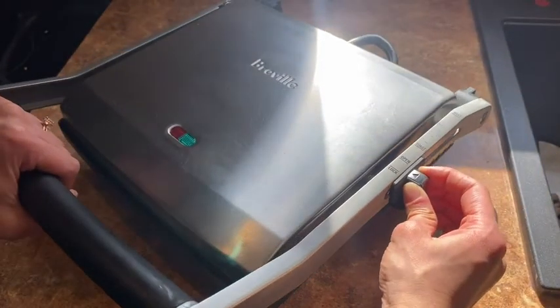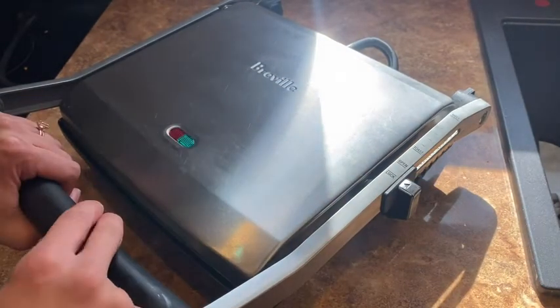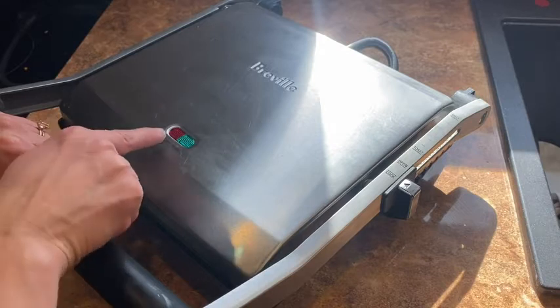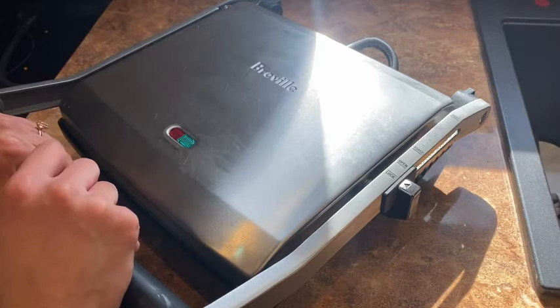You can also lock it in place while in use, which is great if you have children that are always trying to get their hands into things. There are lights indicating when the power is on and when it's ready to go. It really doesn't take too long to heat up, so I'm getting hungry and I'm going to toast up some turkey sandwiches.